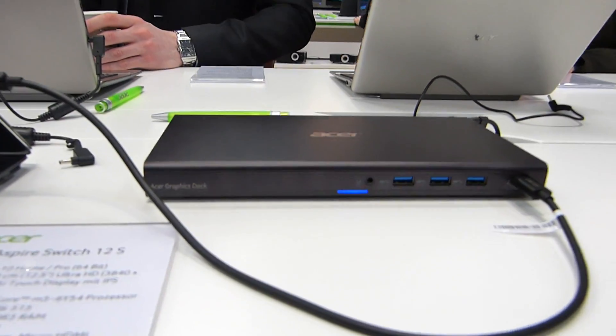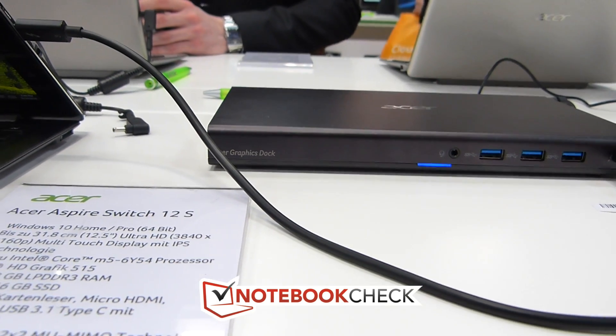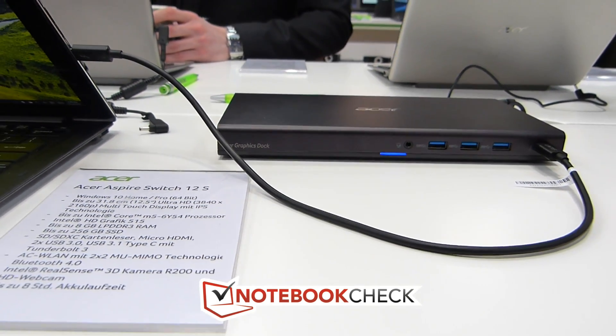So there it is — the Acer Graphics Dock, here at CeBIT 2016. My name's Chippy, you're watching Notebook Check Tech Review Channel. Thanks for watching.